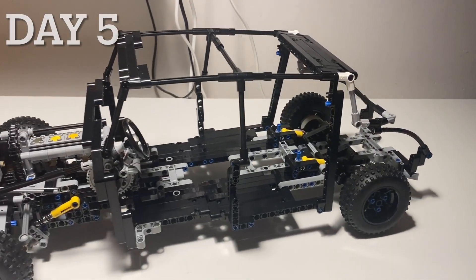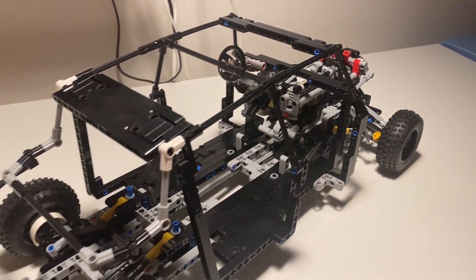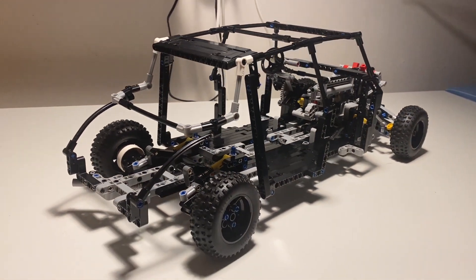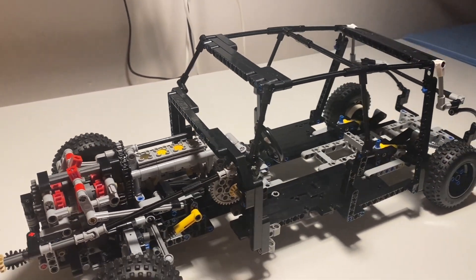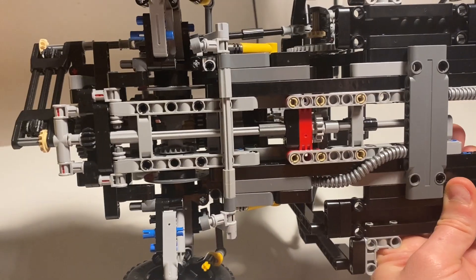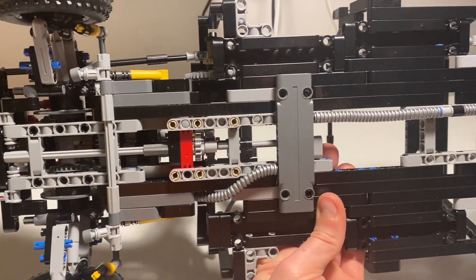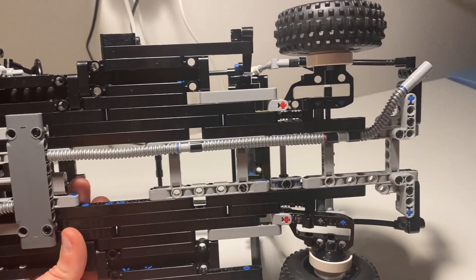On day five, I built the monocoque chassis of the Citroën DS. Just like the real car, this is a sort of single structural unit which stresses the entire car, and was quite revolutionary for the time. I also built a semblance of an exhaust system at the bottom of the car.